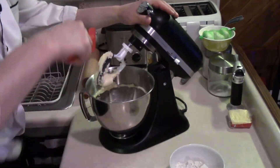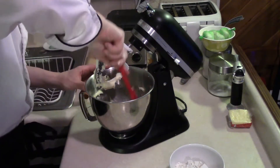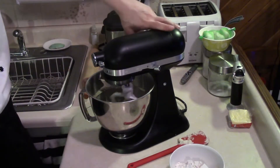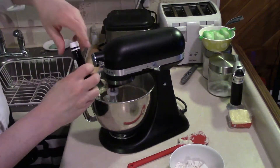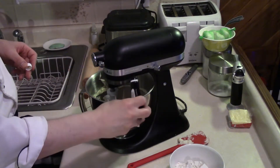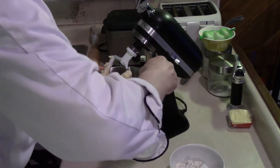The best thing to do partway through is scrape the sides of the bowl so it all gets properly combined. Then we add pure vanilla extract — about a teaspoon or so. I like a little more, so mix it up and scrape the sides of the bowl again.